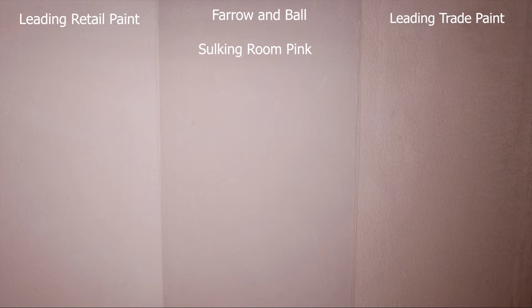In my opinion, neither color is a good match. The one on the left-hand side is far too washed out, and the one on the right-hand side, although it's a lot closer, still looks flat. Whereas the Farrow & Ball color in the middle has a really good depth of color.